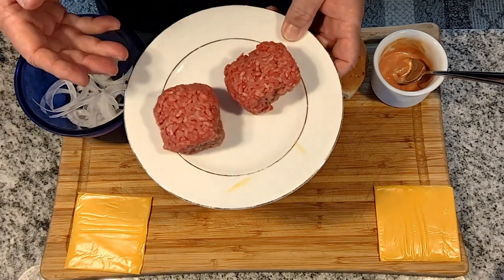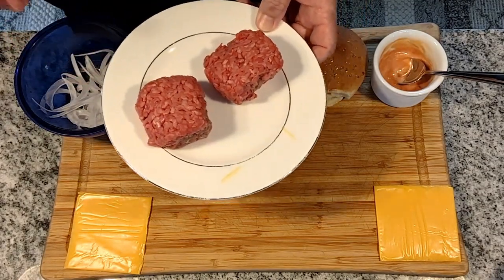The first thing we're going to do is take our burger balls and throw them in the freezer for about 10 minutes. I should point out that you may want to unplug your smoke detector for this recipe.